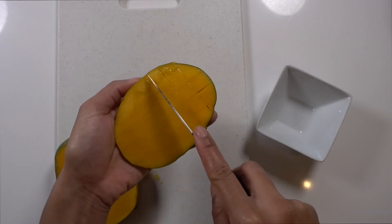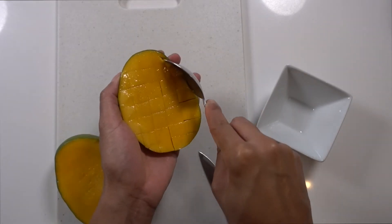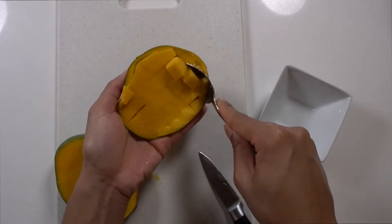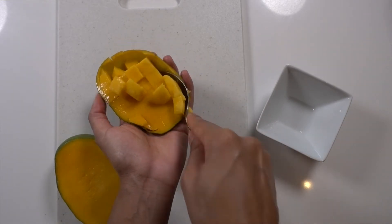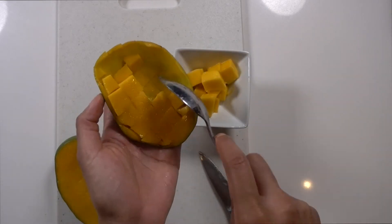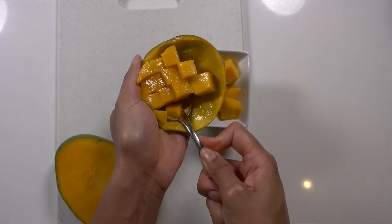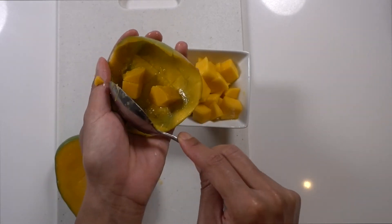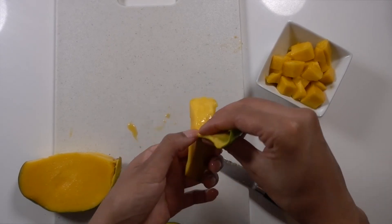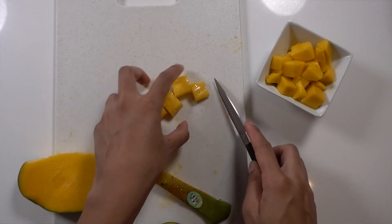To cut the mango into cubes, I'm first going to cut it off the seed and then cut a crisscross pattern on the mango, and then use a spoon to scoop it out and separate it from the skin. For the smaller piece, it was just easier to remove the skin first — same thing, just peel the skin off and then cut it into cubes. Then set that in a bowl and put it aside.